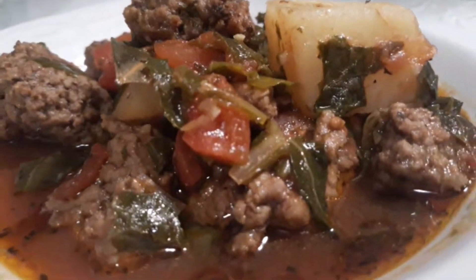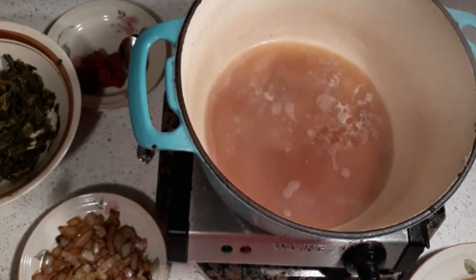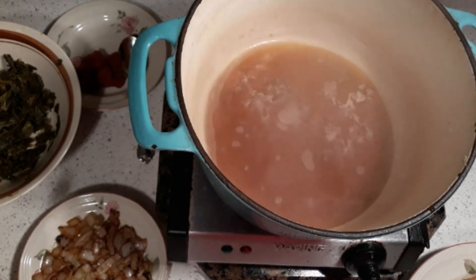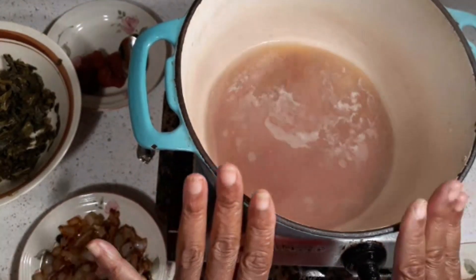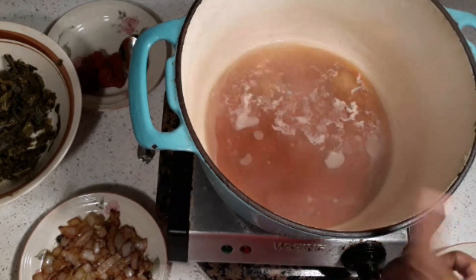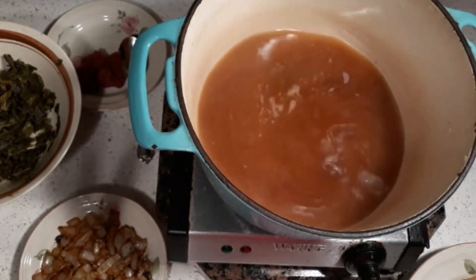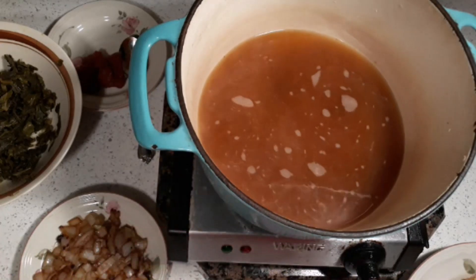Hi, this is Sandra, here again with another recipe — my collard green soup or stew, whatever suits your fancy. In this dish, what you're gonna need is easy and simple. You're gonna need some broth — some beef stock, which is wonderful — and then a cup of my famous chicken stock. This is gonna be so easy and simple, anybody can do it.